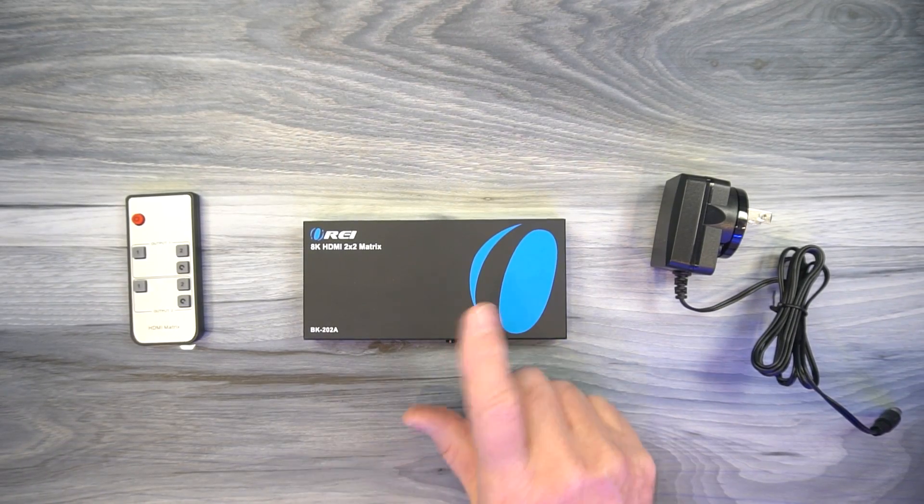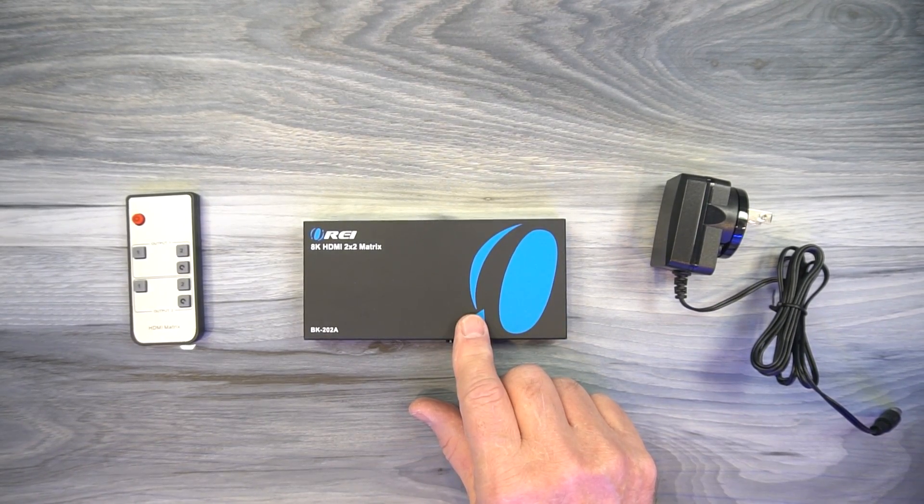Next, I'll take a closer look at the unit, explain the connections and indicators, and then do the demonstration. Inside the kit you'll find the 2x2 8K HDMI matrix.